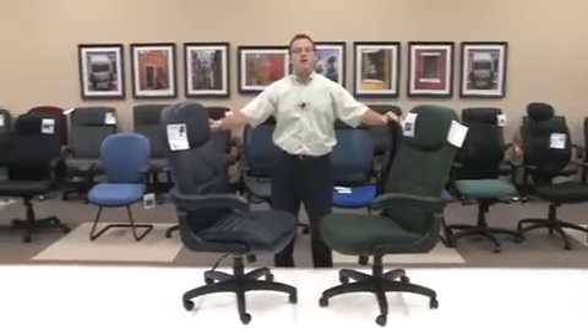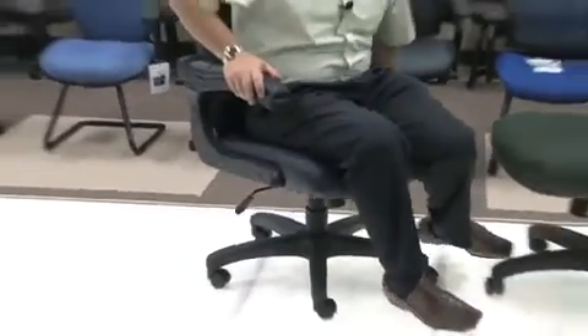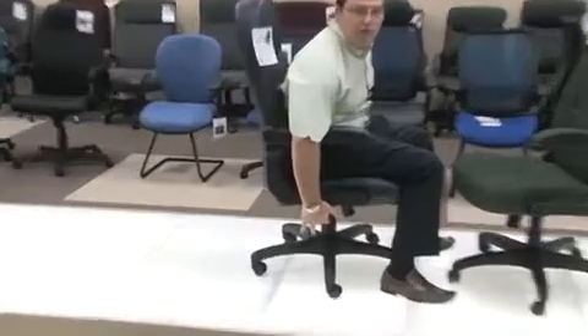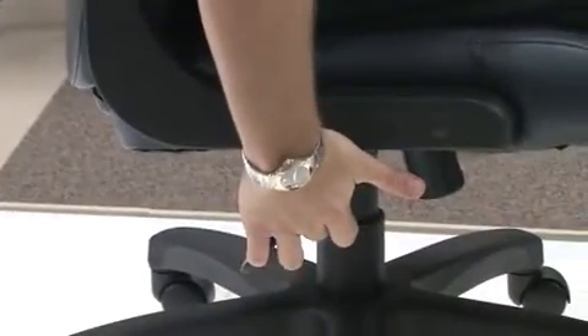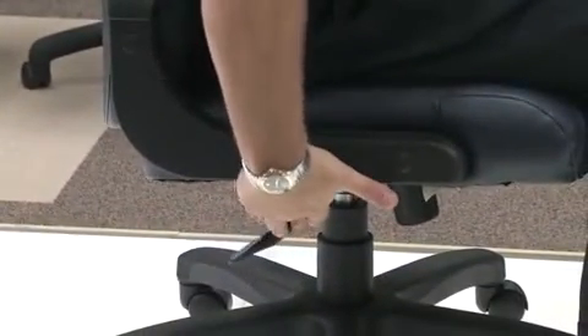From a mechanism functionality standpoint, this chair provides a swivel tilt mechanism. The swivel tilt mechanism will allow you to move a full 360 degrees, and in addition, allow you with a simple pull of the lever out to lean back in the chair so that you can provide a little bit of extra comfort for yourself. If you want to stop that back tilt, all you have to do is when sitting in an upright position, take the same handle and push in to the chair, locking it into place, preventing you from being able to tilt.